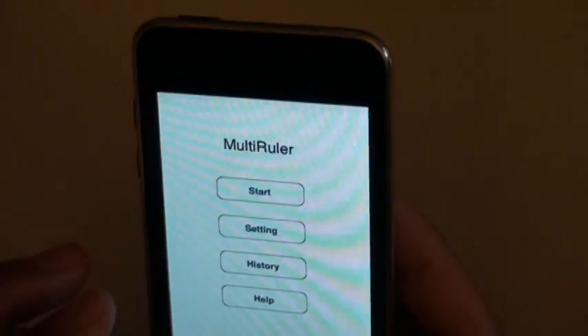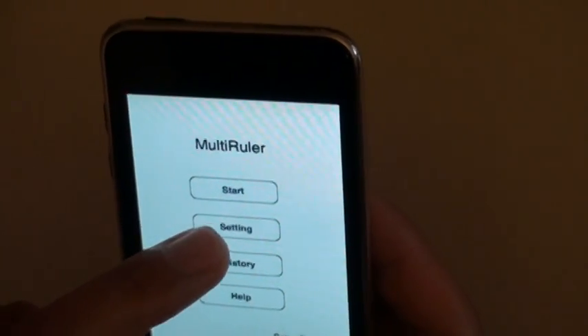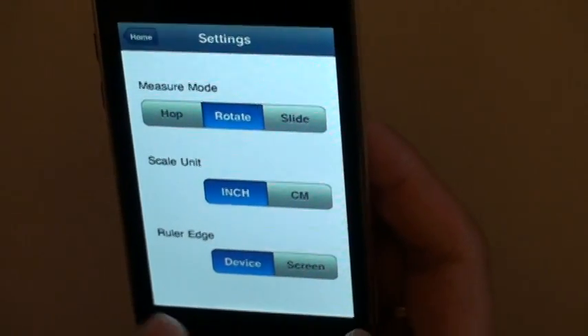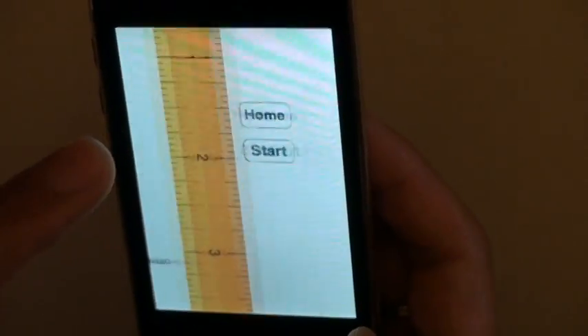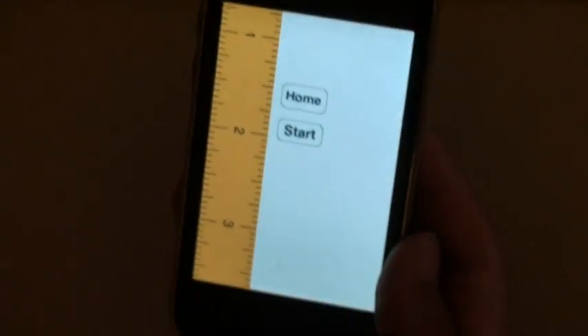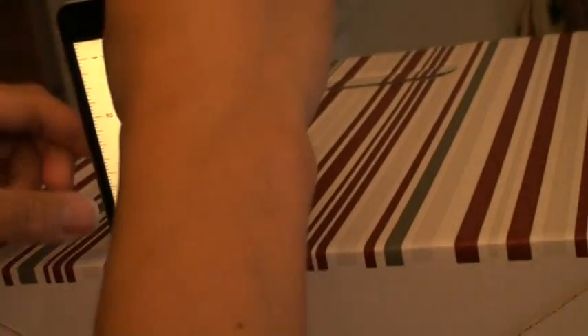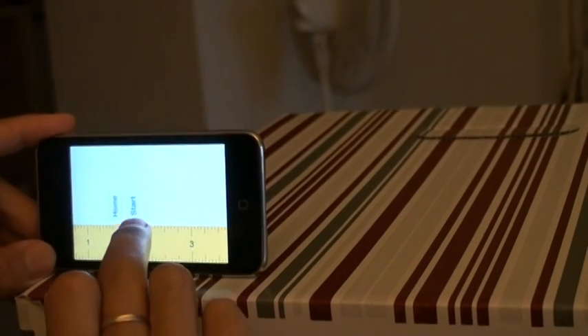So now let's go back to try the second measure mode. It's called rotate. We'll still use the inch unit and the start will be the border of the device. So let's go back and say start. In this mode I can align my ruler either vertically against something, then you can rotate that way, or you can align it horizontally and rotate it clockwise. Let me show you specifically how we do it. First you align it horizontally against the border and you click start.